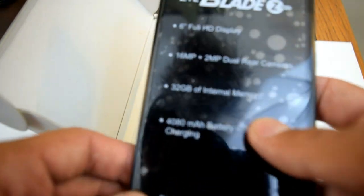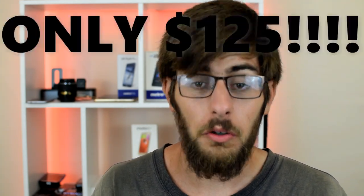I did my unboxing and initial review for this phone, and I have to say, I've been using this phone for close to a week, maybe even a little less, and it is awesome. I love that it has a 6-inch screen, especially with Android 7.1.1, and it only costs $125 currently. There are a ton of features that I like about this phone.